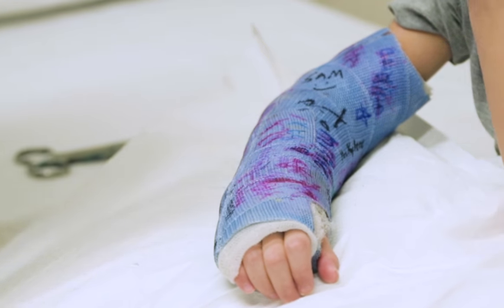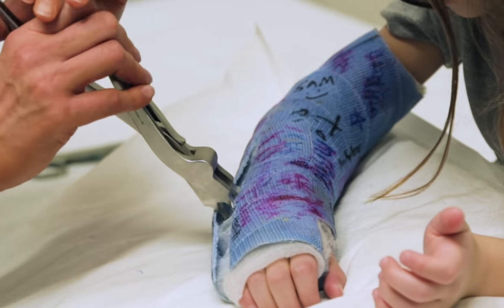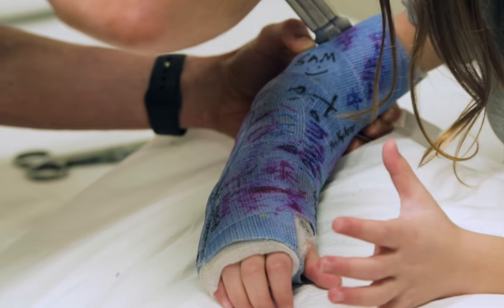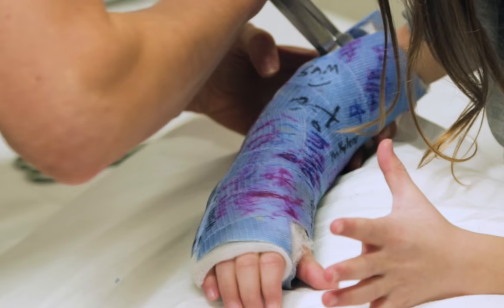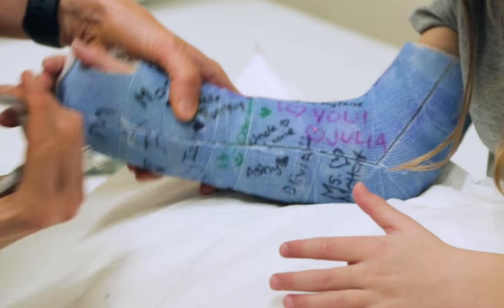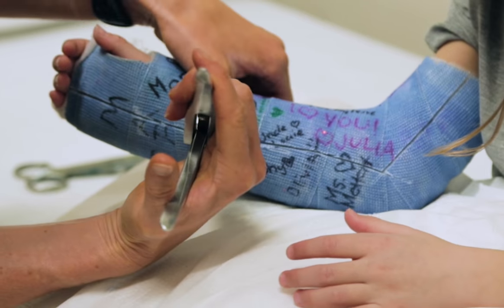So now we're going to pry it apart. And then the other side. Flip. This is cool. That's what it looks like inside. Good job.